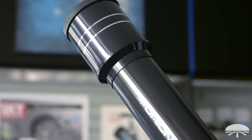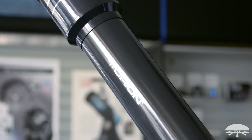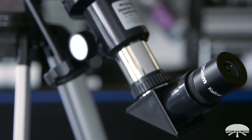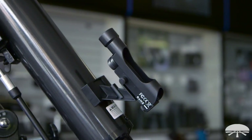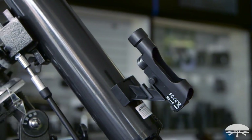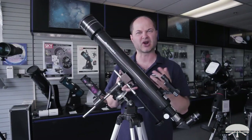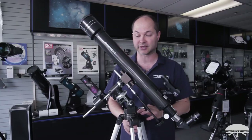A 70mm like this can see the rings of Saturn, the moons around Jupiter, craters on the moon — it'll look like you're in orbit around the moon. It's also bright enough to get into some of the brighter deep sky objects, so you can see the Orion Nebula, the Andromeda Galaxy, some of those larger star clusters, and brighter things in the night sky.